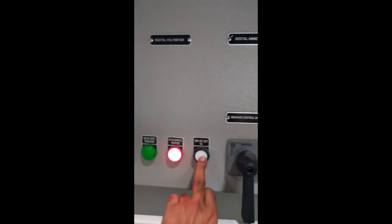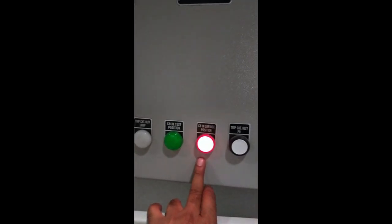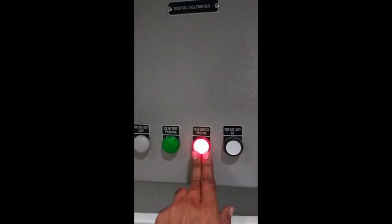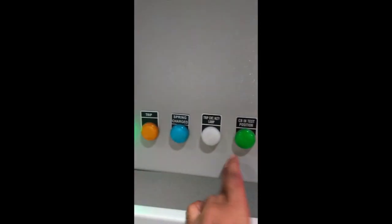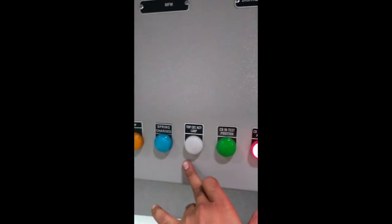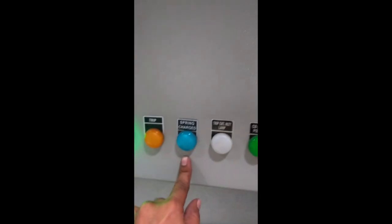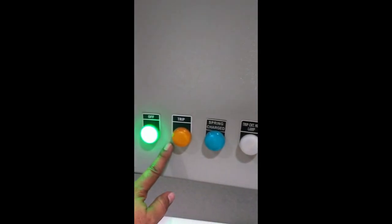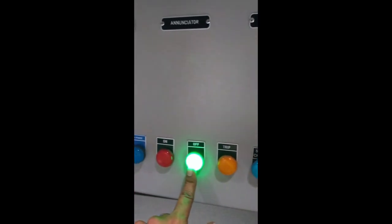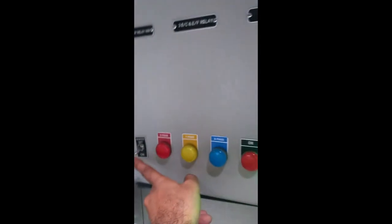If we push the tripping circuit — we push the trip circuit push button. This is the CPU test. We can use the lamp. This is the spring charging indicator — it doesn't change the lamp, so we can check the spring charging on. The last three are the RYB indication lamps, and this is the heater control switch.